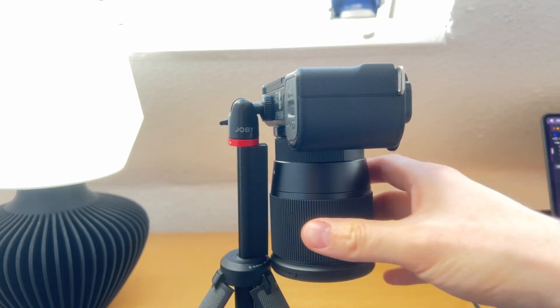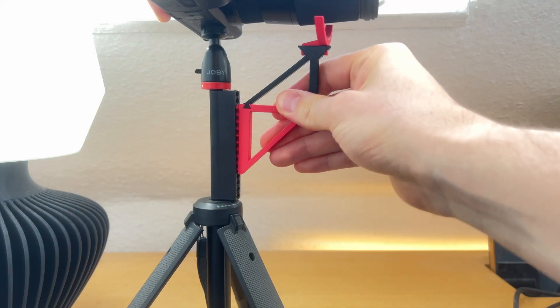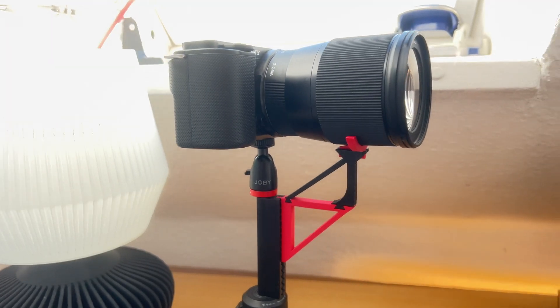The last 3D print I want to show you today is a print I've shown in different videos already. However, it's so useful and I use it so often that I just need to show it to you. My tripod is way too weak for that alpha male of camera attachments — it's this adjustable lens holder which distributes the weight of the lens. And the combination between PLA and PETG seems to work the best, at least for me. If you have any 3D printed camera accessories you feel like sharing, let me know in the comments below. I hope you enjoyed the video. If you are still here, feel free to leave a like. Thank you so much for watching and see you soon.